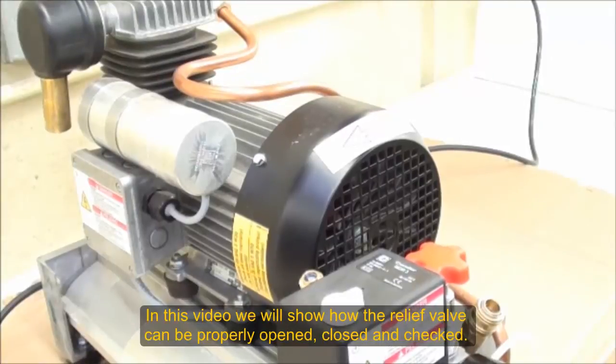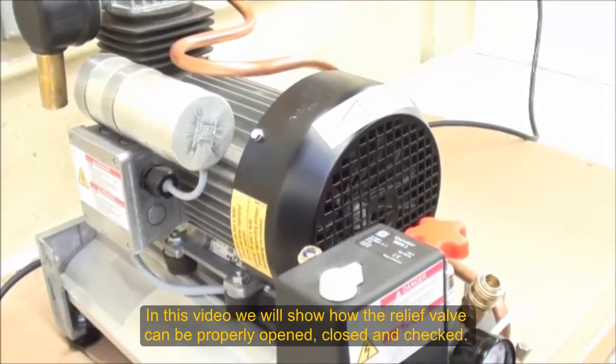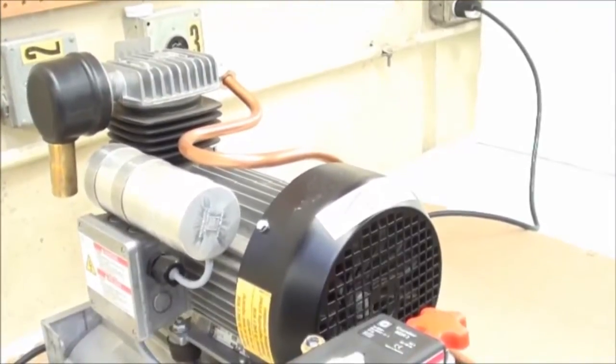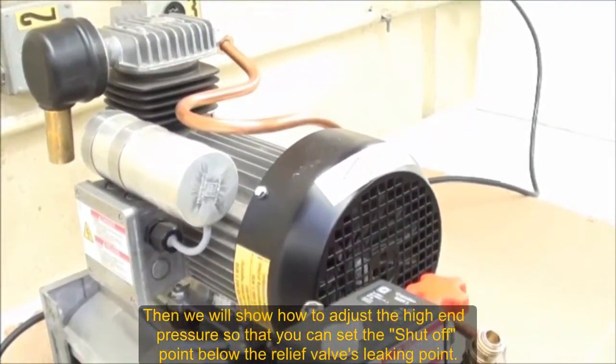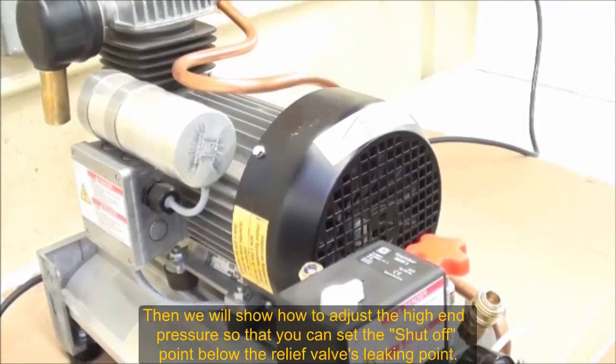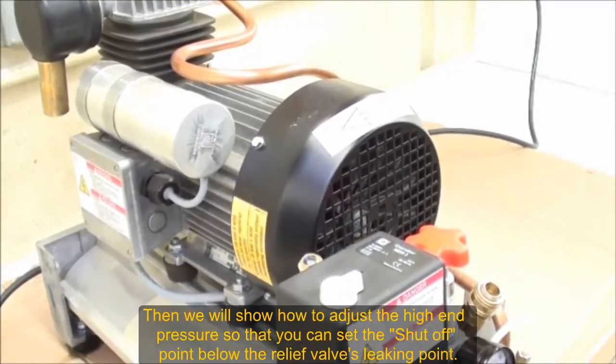We're going to show two things: how the relief valve can properly be opened, closed, and checked, and how we can adjust the high-end pressure so that you can reduce it and put the pressure off-point below the point where the relief valve is leaking.